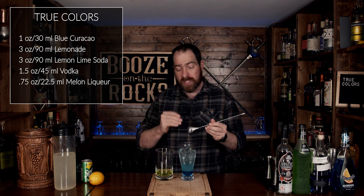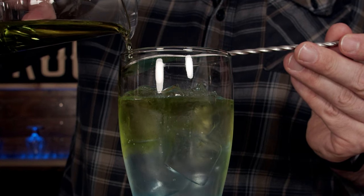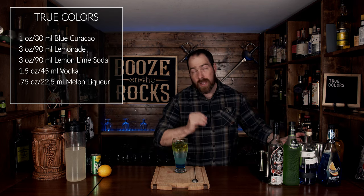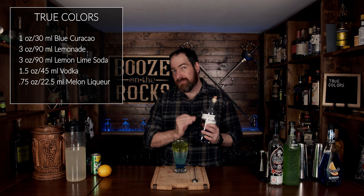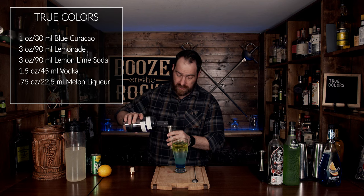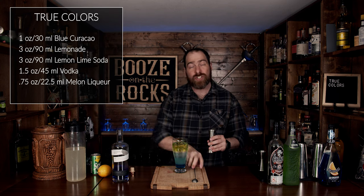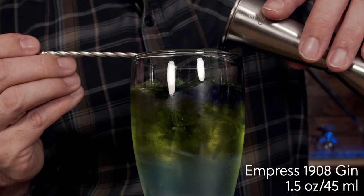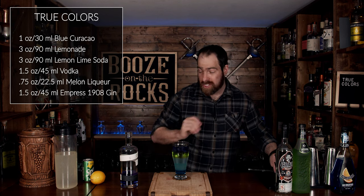We'll now layer the Midori-vodka mixture on top using our pour spout and spoon. Next we're going to use our Empress 1908 gin, which has butterfly pea flower in it, giving it a beautiful purple color. For this we'll use an ounce and a half or 45 milliliters, and we'll layer this on top using our spoon for that additional layer. You just can't go wrong with a gorgeously layered cocktail.